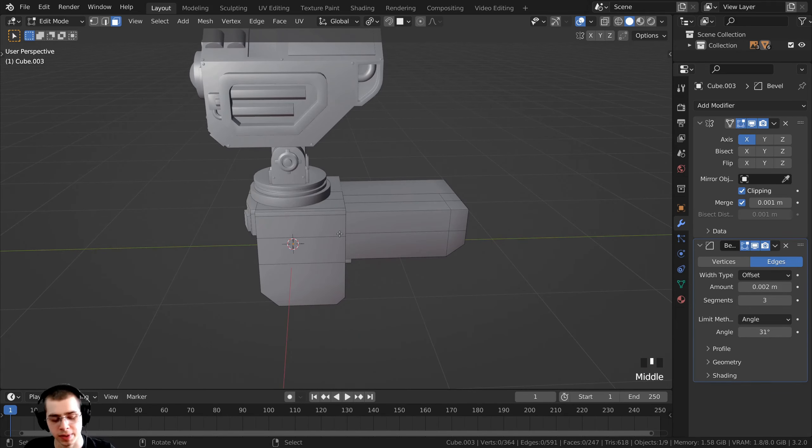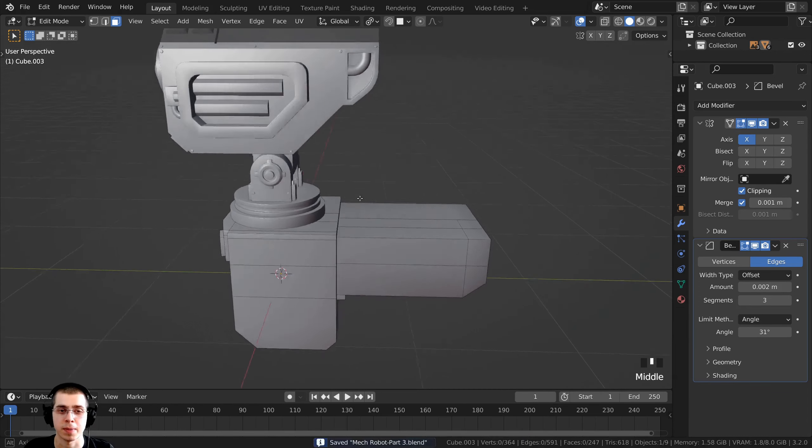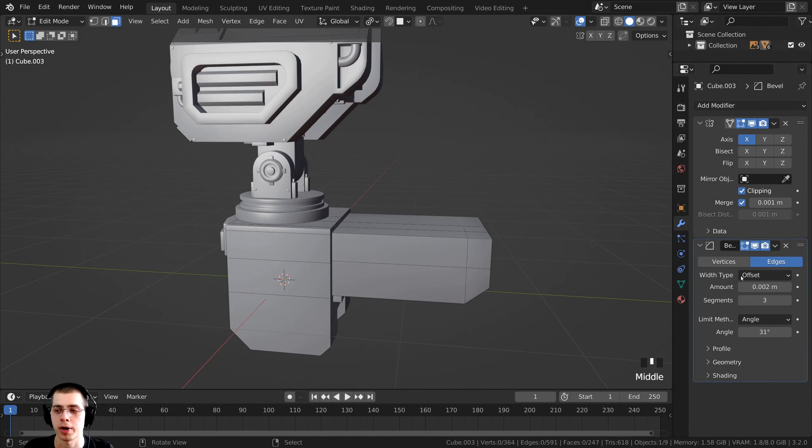Press A to deselect everything and Ctrl-S to save the project. Now I'm going to create the backpack on the back of the robot.